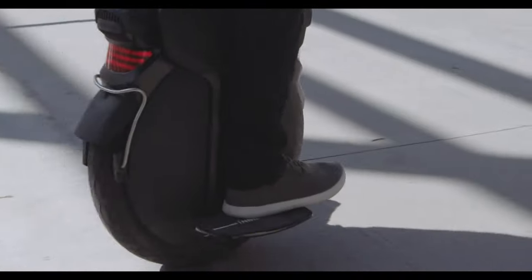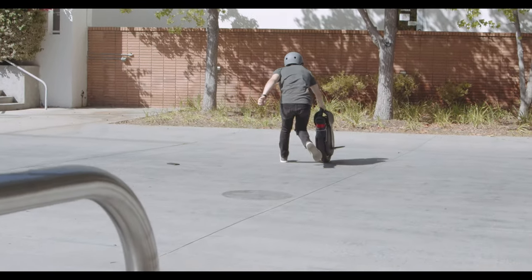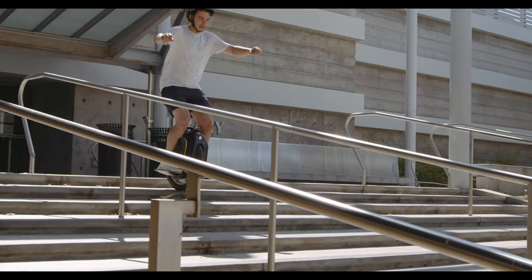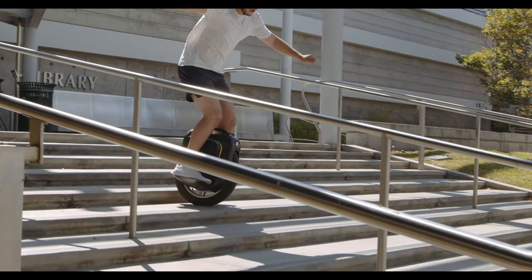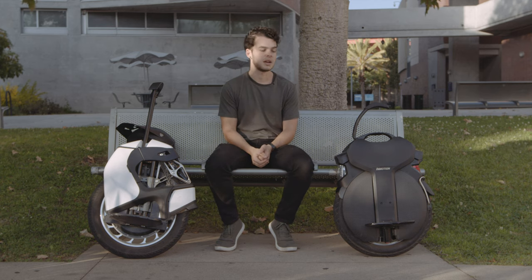Reportedly some changes have been made to the V11 suspension to make it a little bit better, but in our testing the adjustable dampening on the S18 gave us a little bit more control. Overall we were pleased with how both suspensions performed. Comparing both of them to a non-suspension wheel, the results are night and day — I felt way more comfortable on either of these wheels compared to a non-suspension wheel.